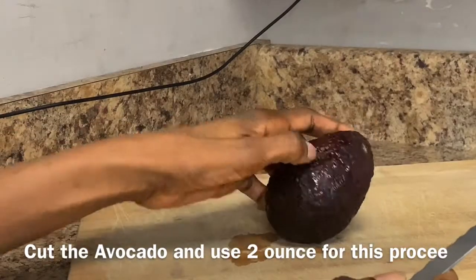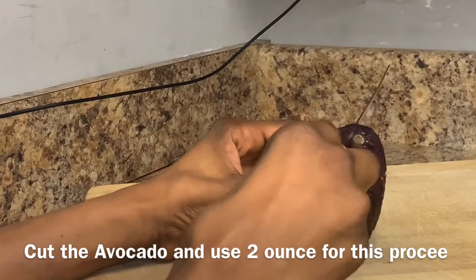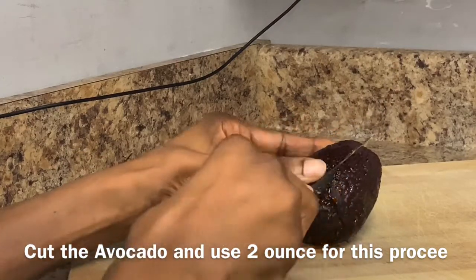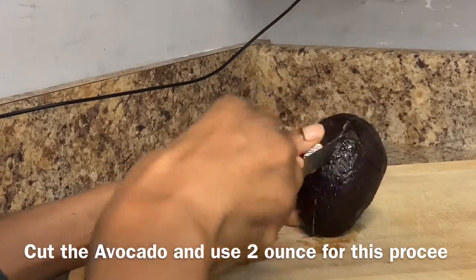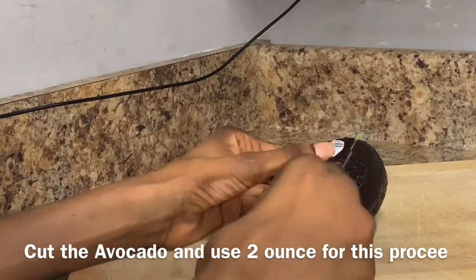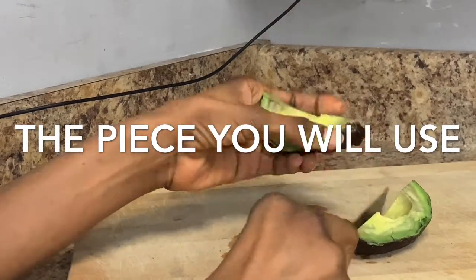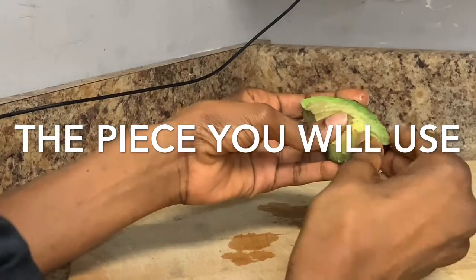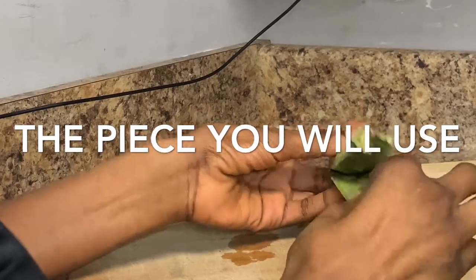Now we cut our avocado — we need about two ounces. But since most of the time we don't have exact measurements, you can use half of it regardless of the size. That's the quantity you're going to use. Pear is another name for avocado, so you peel it.